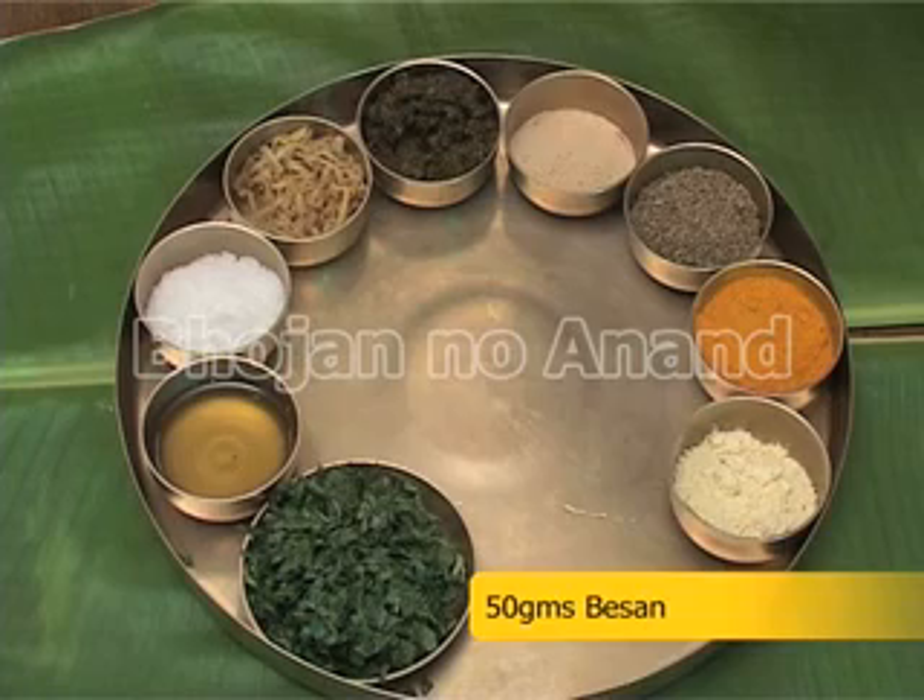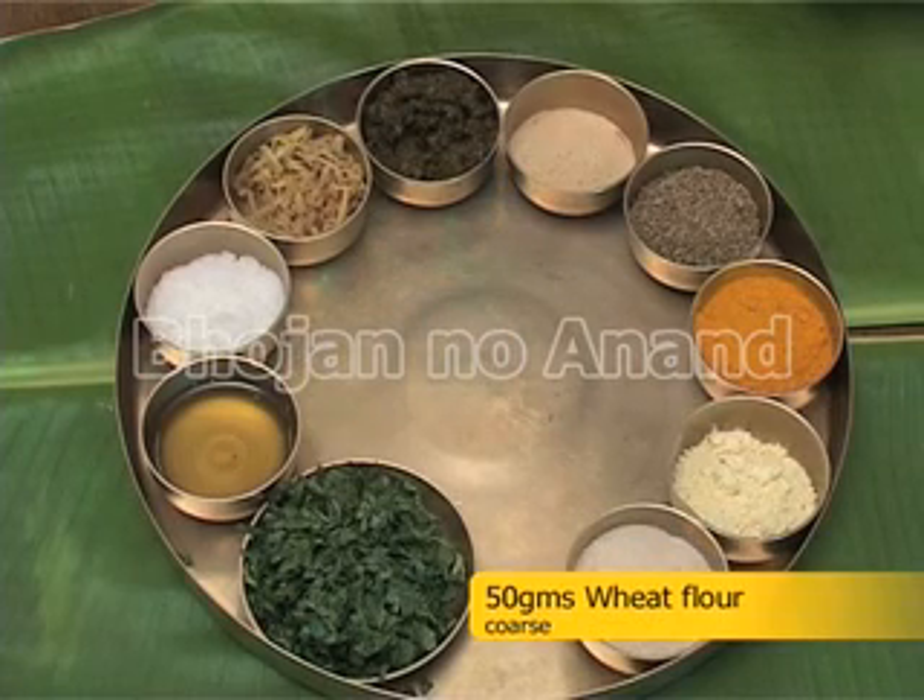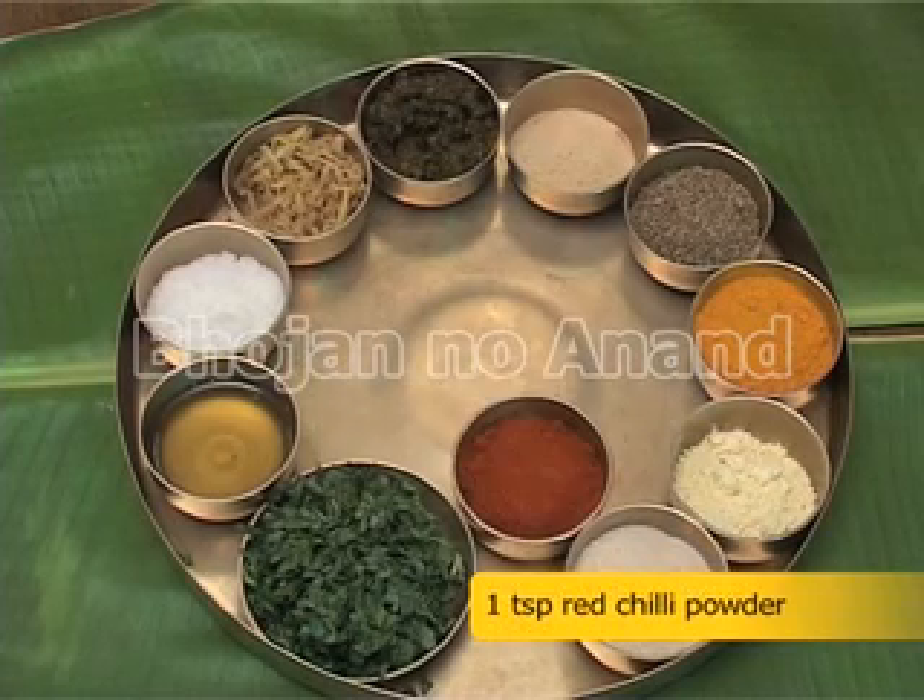For vadi: 50 grams besan and 50 grams coarse wheat flour, 1 teaspoon red chili powder.